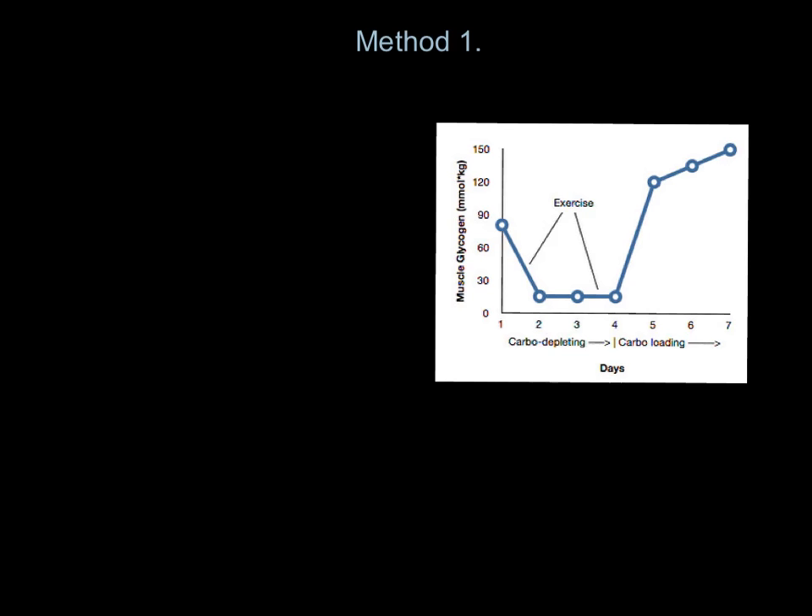Method one is related to this graph here. As you can see, these are days one to seven on the bottom. Day seven — let's say it's a marathon — that is race day, the day of the London Marathon. So that's Sunday. We come all the way back across Monday, Tuesday, Wednesday, and so on.